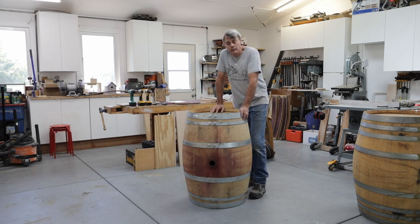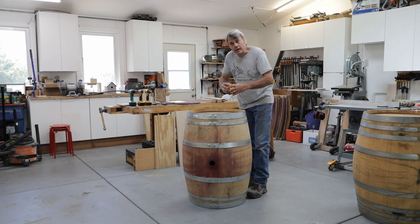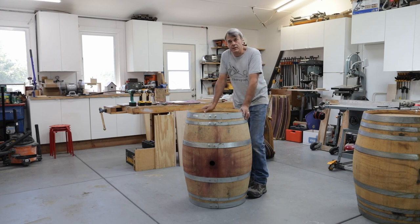Adding liquid into the barrel — like wine, whiskey, or anything that the barrel might be designed to hold — causes the wood inside to swell up and seal any of the tiniest cracks that might be present. This is what seals a barrel and makes it completely watertight.